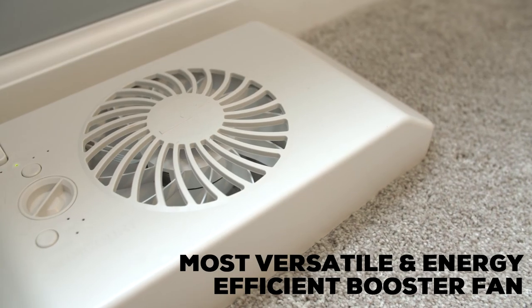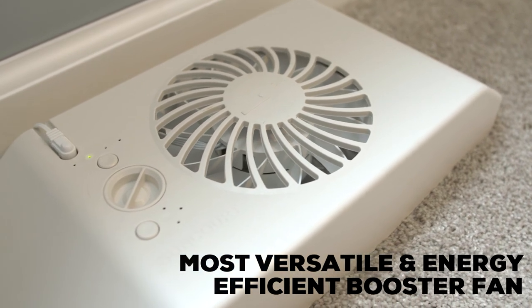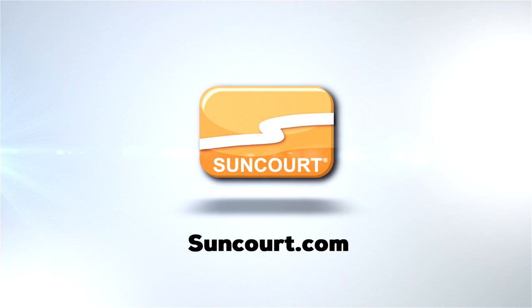The Equalizer Register Booster Fan is the most versatile and energy-efficient register booster on the market, and offers a simple and safe solution for adding comfort to your home. For more information, visit suncord.com.